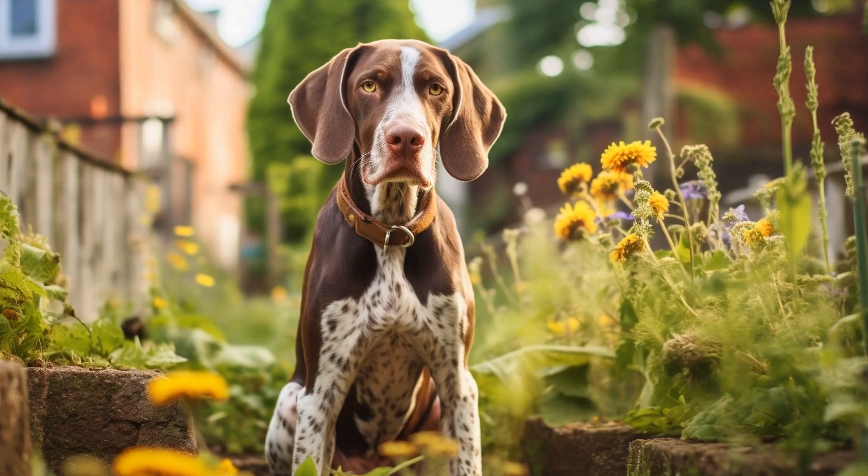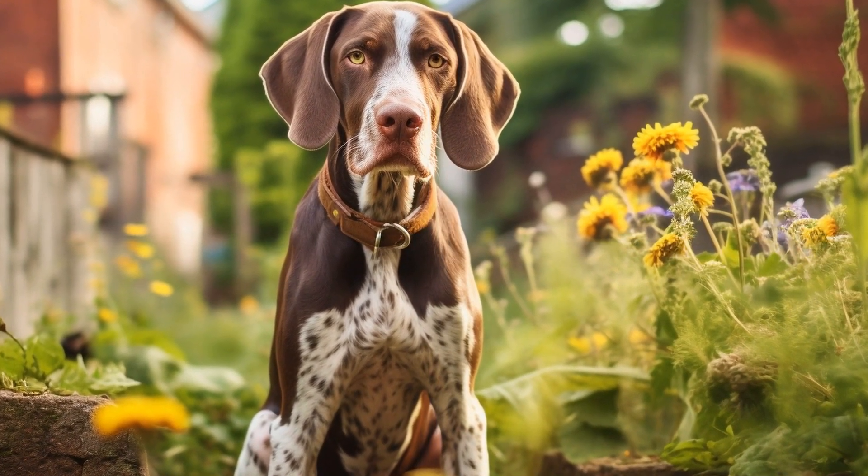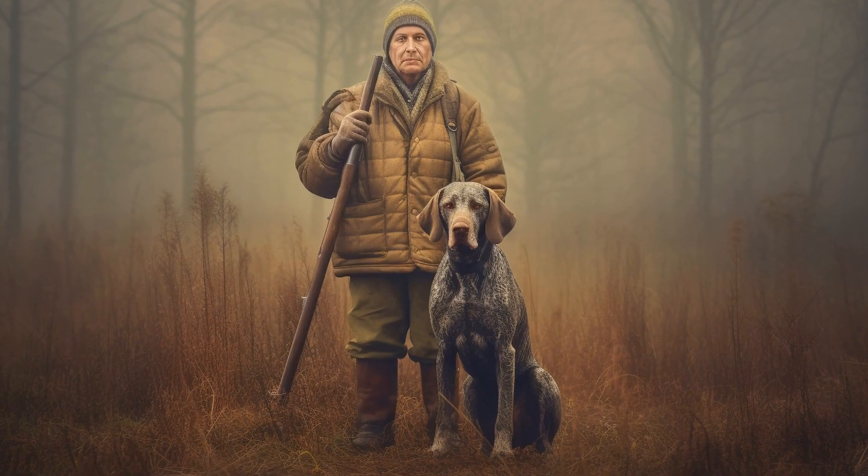Using rounded-tip scissors or ear hair trimmers specifically designed for dogs, carefully trim any excess hair in the ear canal. It is essential to exercise caution while doing this to prevent accidental cuts or injury.